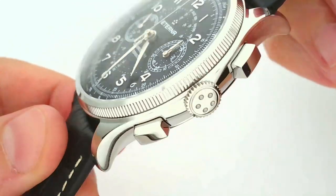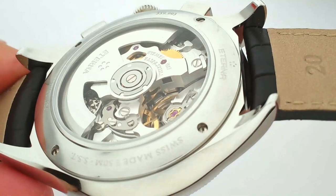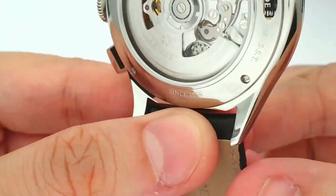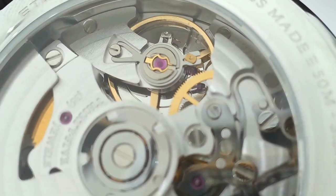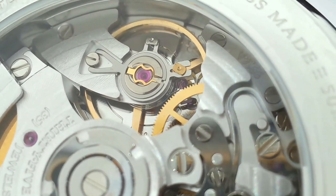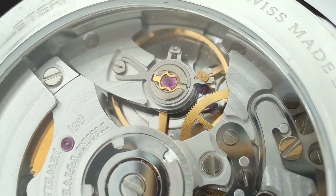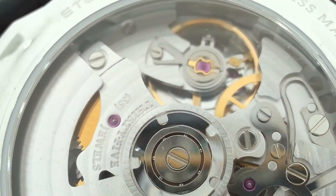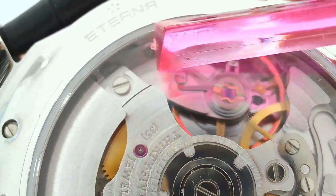That means a number of things, but what we're primarily concerned with is that this is a movement whose construction is designed around reliability and ease of service. You might even notice that the regulator uses an Eterchrom system — and there you go, that whole section there is the Eterchrom regulating system.